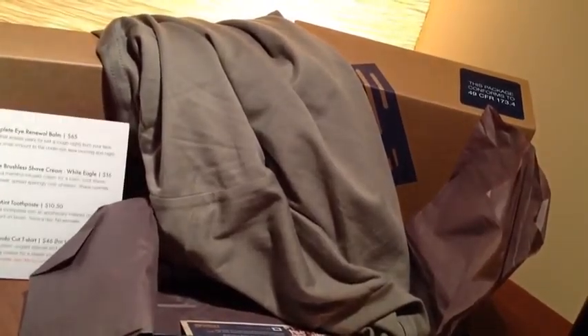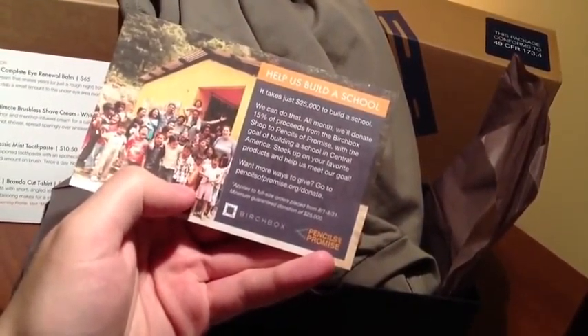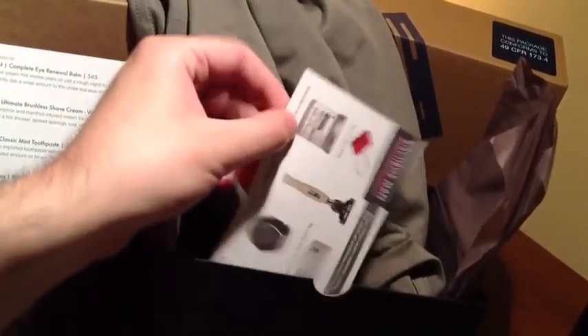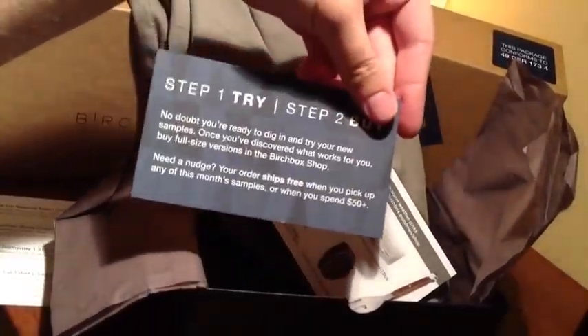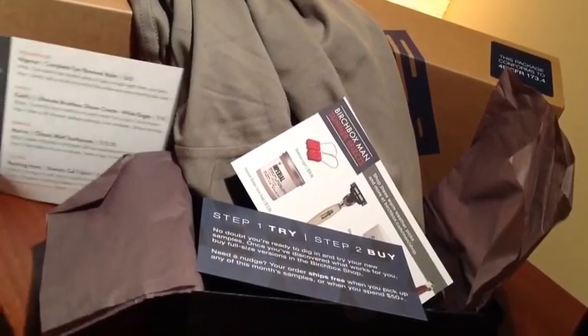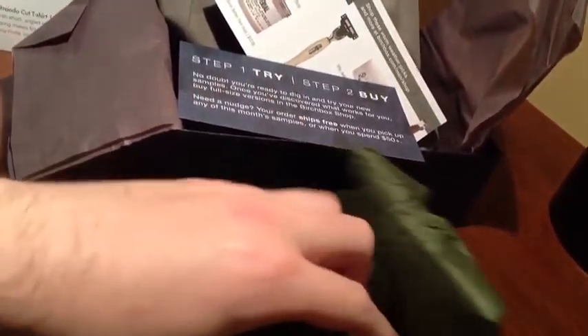Other pack-ins here, aside from our list — we've got 'Help us build a school: Birchbox with Pencils of Promise,' summer select items, and of course the guide telling you to check out and purchase items on their website at retail price. So let's dig into the other items in the box. We've got a little small standard assortment here in the tissue paper — three items.